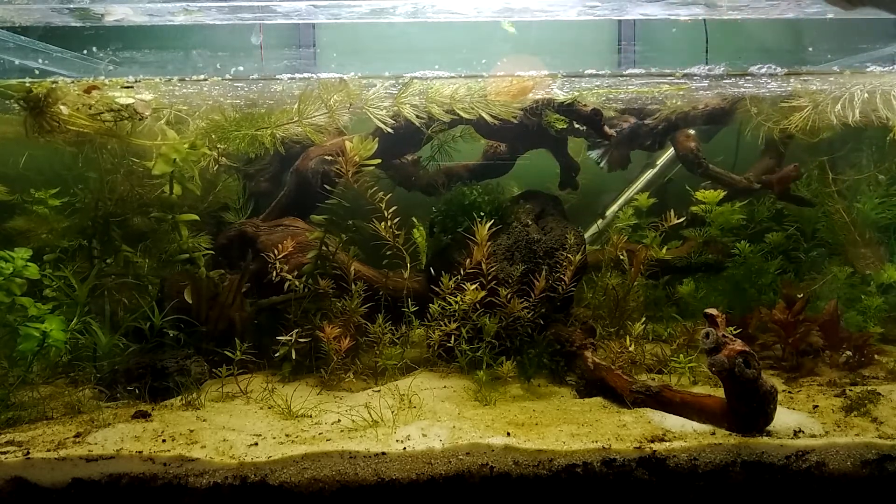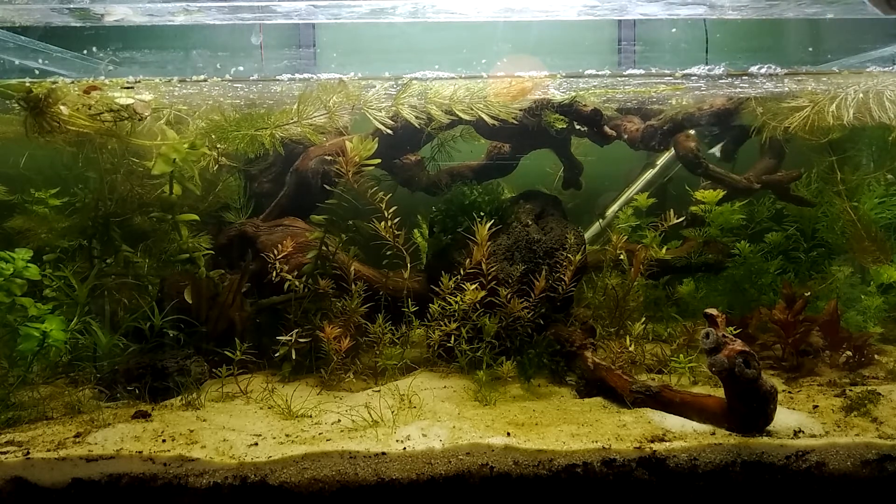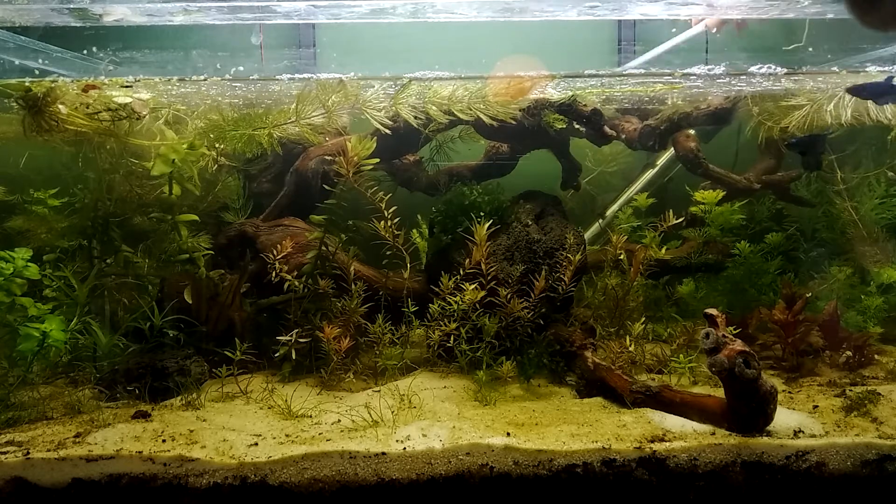Let me break down the most common reasons you should or could perform water changes in a dirted tank, and I'll discuss a little about the dangers of doing so.